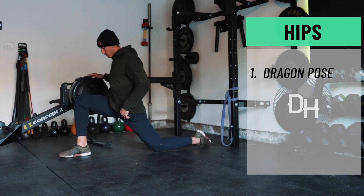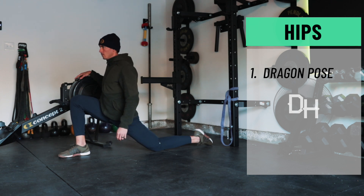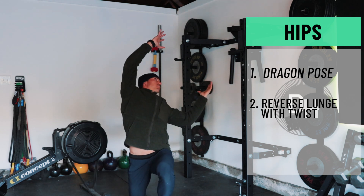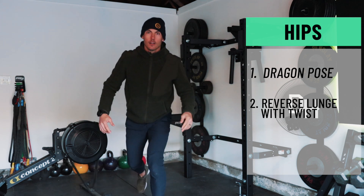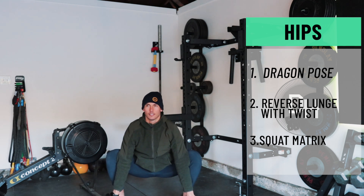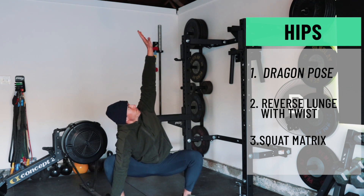To get your hips ready, start with dragon pose — essentially a lunge on the floor where you hang into that back leg and feel a good stretch on the hip flexor of the rear leg. You can stabilize yourself on another surface. From there, do a reverse lunge with a twist: step into a reverse lunge keeping the back knee off the floor, then twist up and over the front knee to get a stretch through the midline and into that hip flexor. Finally, a squat matrix to open up the hips and give yourself clearance so you get comfortable in a squat position, ensuring the legs move freely when you get on the rower.